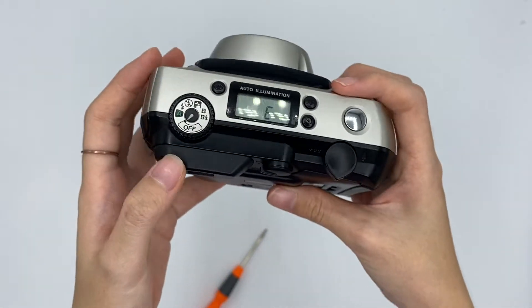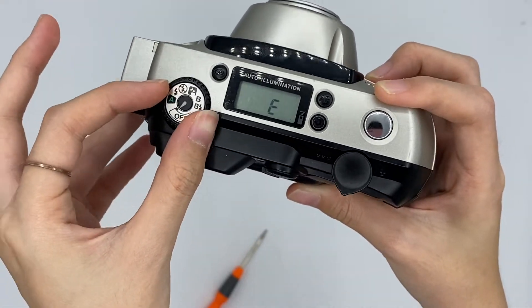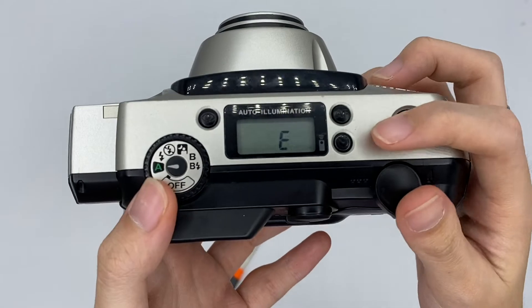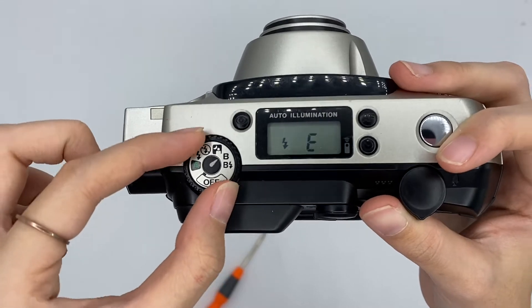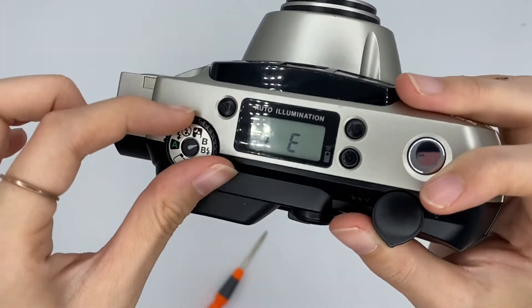Once you have inserted your phone, you can turn this to on your camera and turn it back to off your camera. This A means the auto flash. This means with flash. This means without flash. This is the night mode. This is the bulb mode. And this one is the bulb mode with flash.